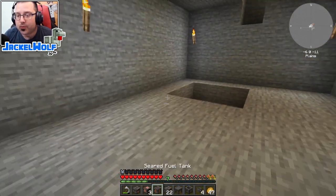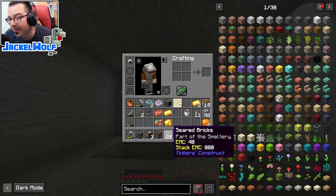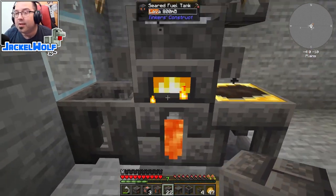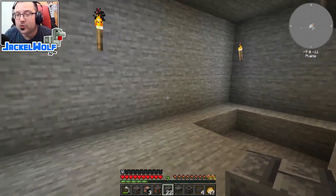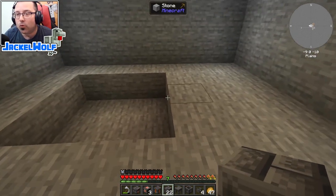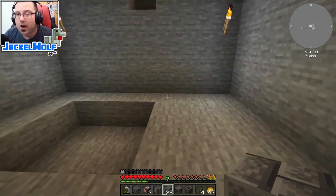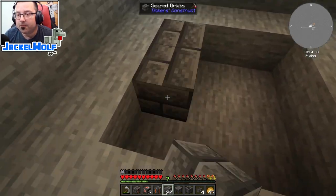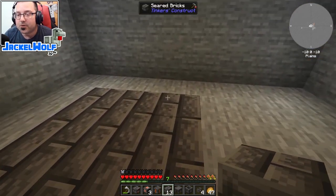I left the melter running in the background and produced a whole bunch of seared bricks, using those to make seared brick blocks. Alternately you could pour seared stone directly into a casting basin to get a seared block - the seared bricks look nicer but whatever method you prefer is up to you. I also moved the hole in the floor over by one for more space. I'm working on a three-by-three smeltery to fit my room.